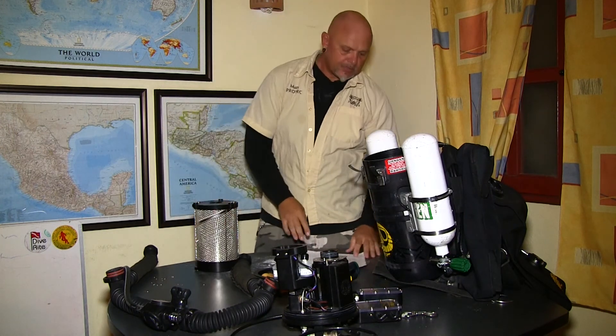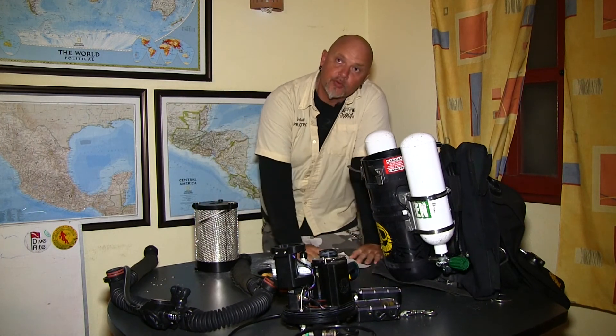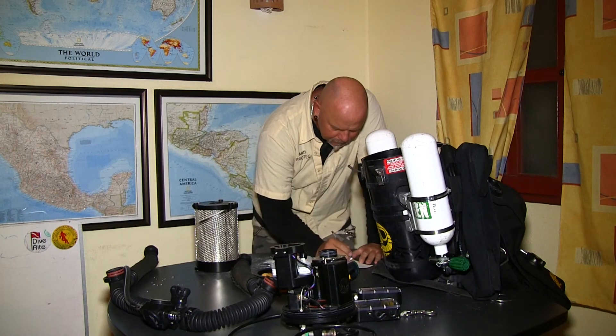Next thing — back to the checklist. Make sure we check off what we just have done and move on to the next step.